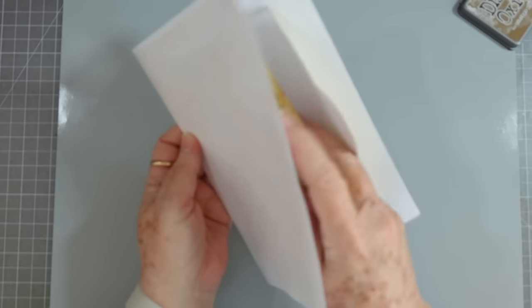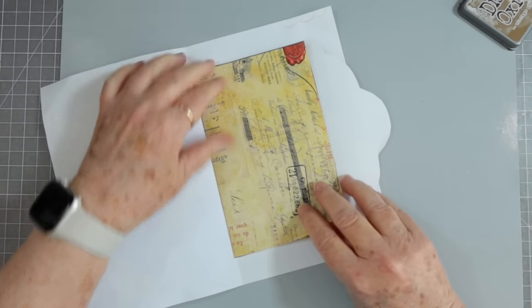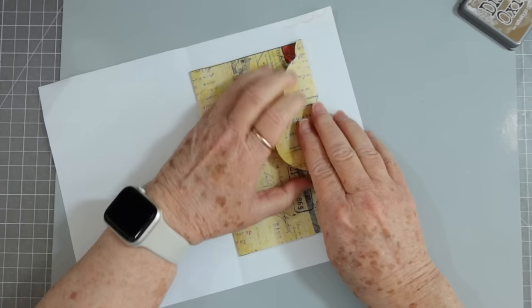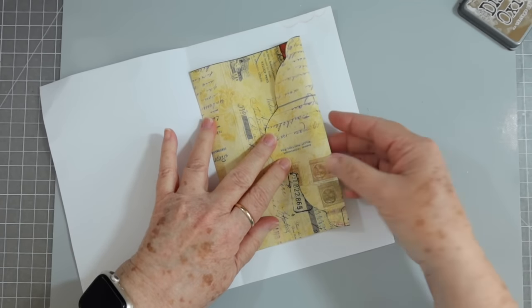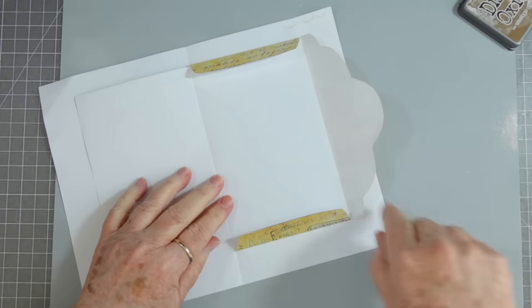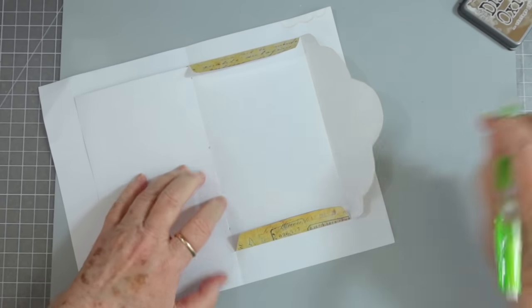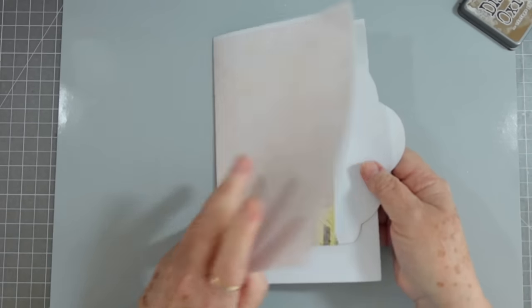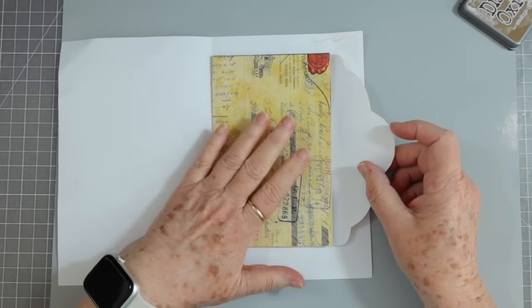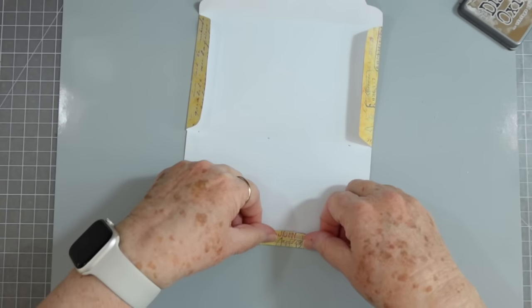I'd stitch it in and then after you stitch it in you can close your envelope. After you stitch your signature in you can close up your envelope, and then you'd have this in the center of your signature. You're basically using this as a page — this is the center of my signature — and I'm going to stitch it here, here, and here. When I open this up to the center I would glue that down and do my flap over and I have an envelope in the center of my signature.